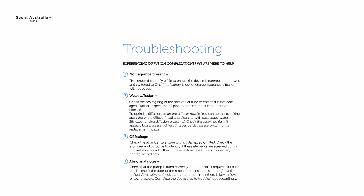Abnormal noise: check that the pump is fitted correctly and reinstall if required. If issues persist, check the door of the machine to ensure it is properly closed and tight. Alternatively, check the pump to confirm if there is low airflow or low pressure. Complete the above steps to troubleshoot accordingly.